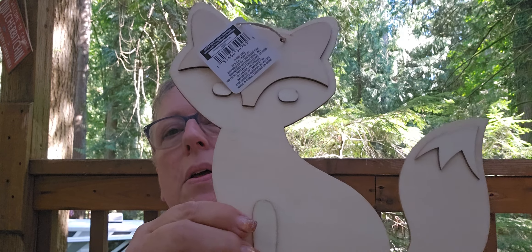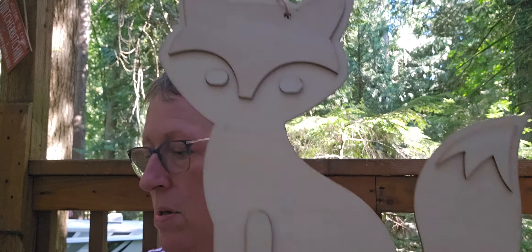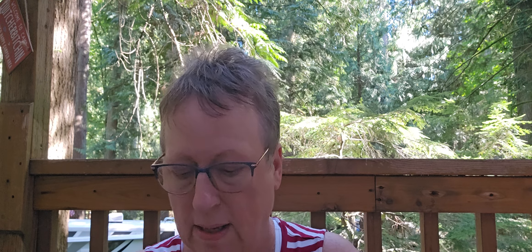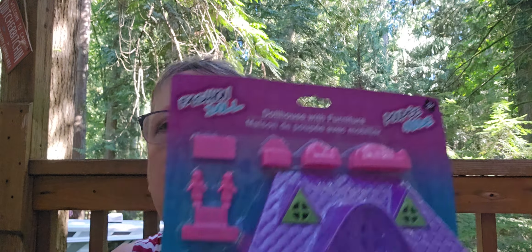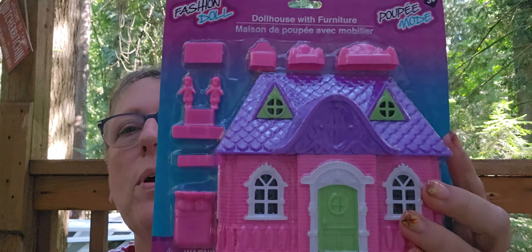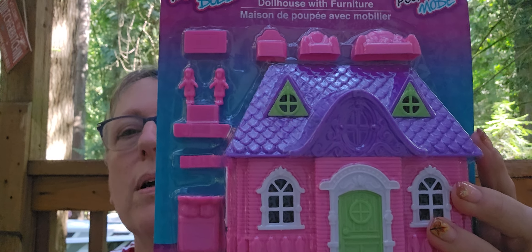I got a bunch of these - I need to get out my paints and start painting. Here's the fox. Love this maple leaf dude - I think you could take your heat gun and it'll loosen those up. I love this - I've done this before where I did it with paper and mod podged it on. And I've seen this over the years and never done it - spray paint this and it makes a perfect haunted house.